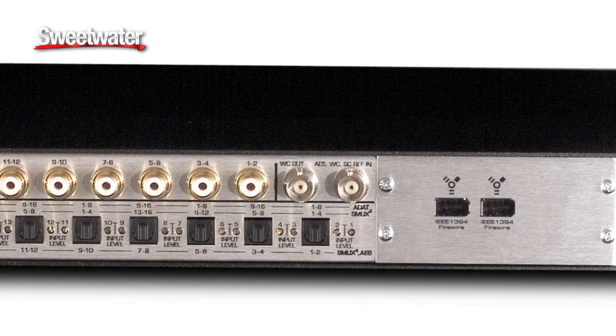This one box can serve as your complete A-to-D conversion for the Digi-LE boxes, but it's also compatible with a wide range of DAWs. It has a FireWire input option, which you can order specific to your needs. It has word clock input, which will also accept super clock or AES signal, and it also has word clock output.